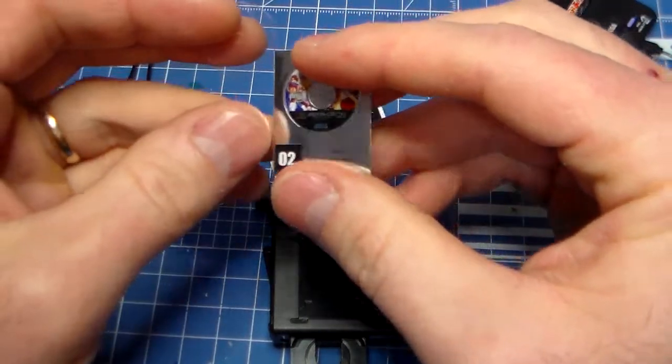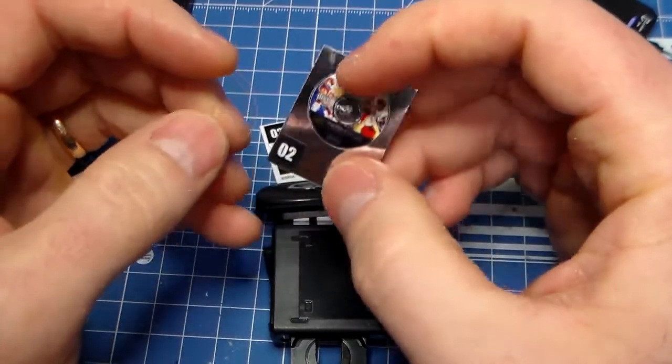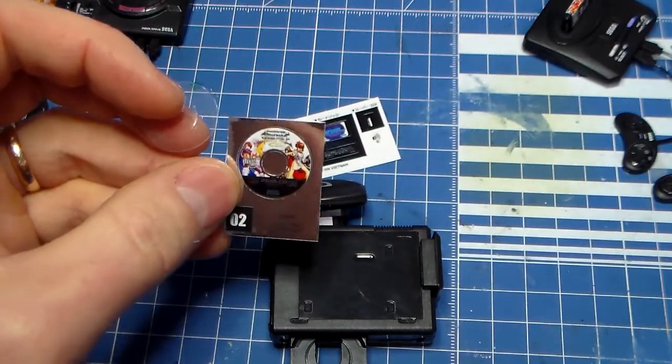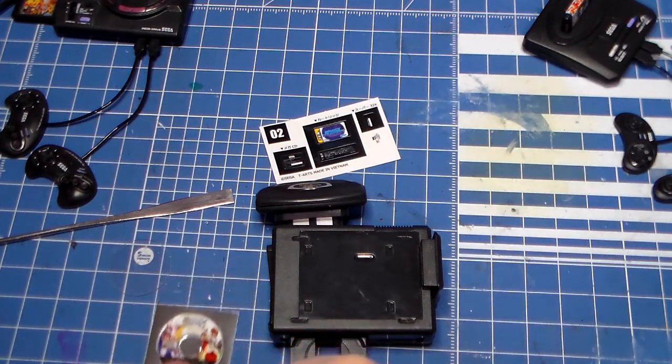Oh my gosh, this is so cool. Check this out — this CD is a little plastic here, and this is already cool. This is Shining Force CD. That is so cool. I have Shining Force CD — I've not played it yet. Let's put this on here.